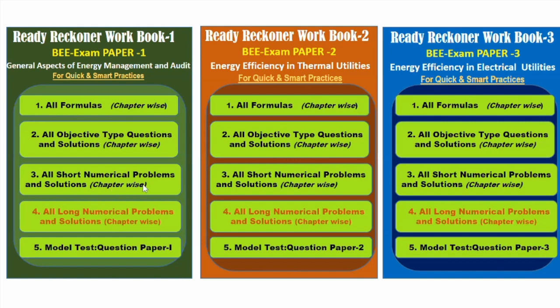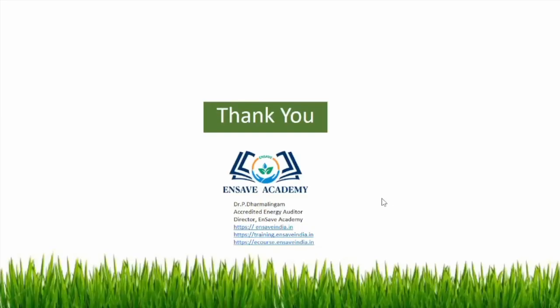Section three covers five-mark short numerical questions, and all the numerical problems given in the reference books are solved chapter-wise. Similarly, long numerical questions are also solved and listed in sequence — that is the fourth section. Section four is in video form where you can watch step-by-step lecture solutions. The last section is a model test for paper one where answers are given so you can solve and compare. This workbook is fully concentrated on numerical problems and important formulas, saving time for quick exam preparation.